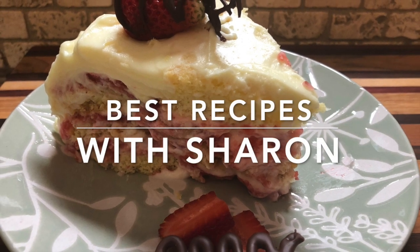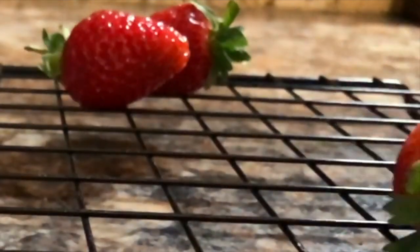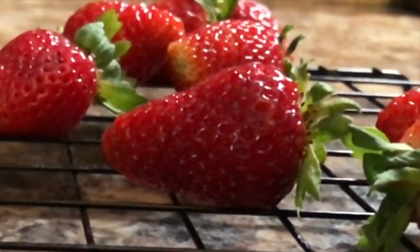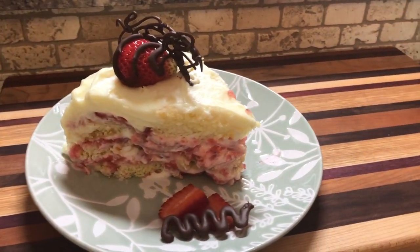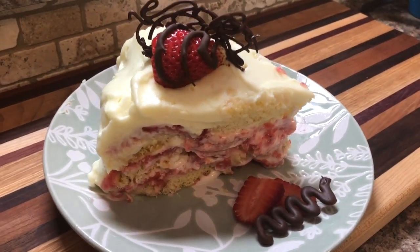Welcome to Best Recipes with Sharon. This recipe is Strawberry Shortcake Sponge Cake. It has a delicate blend of cream cheese filling and strawberry filling sandwiched between the layers, then topped off with a mellow frosting made from vanilla pudding and whipped cream along with some fancy chocolate accents.